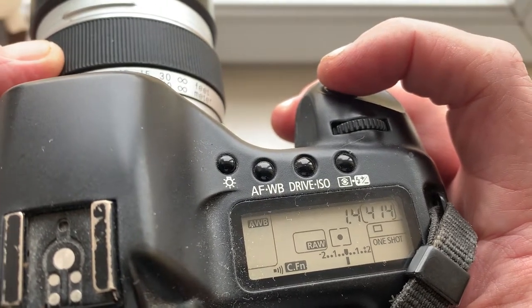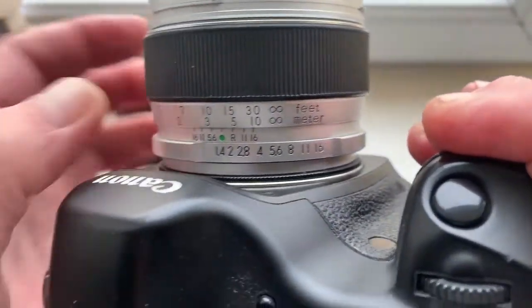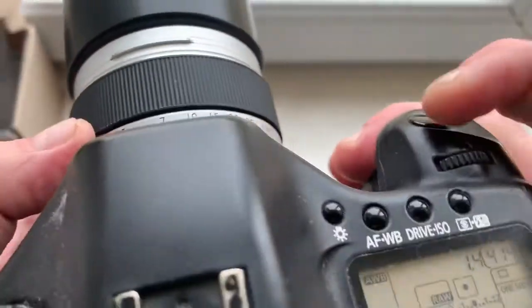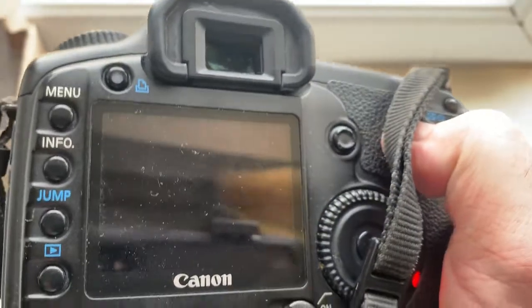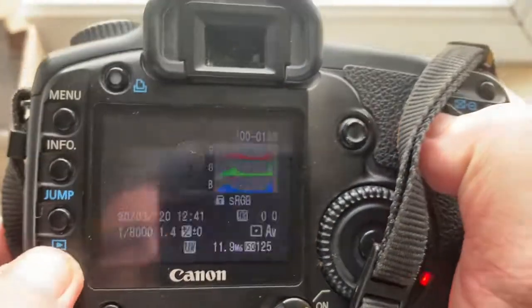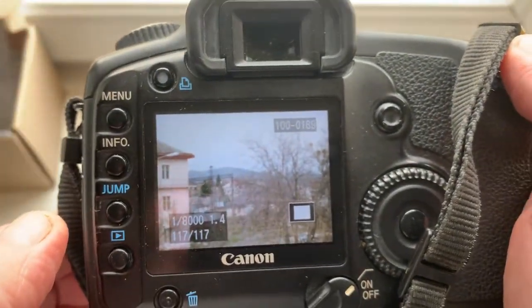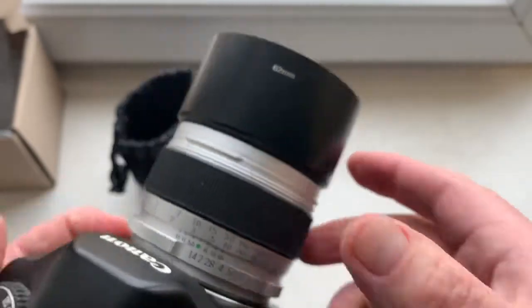Lens redone for Canon. Look, focusing to infinity on the focus ring is here. Focus to infinity on the open diaphragm.